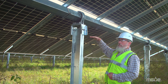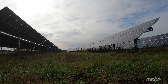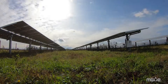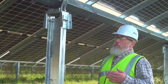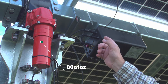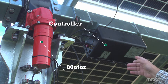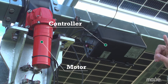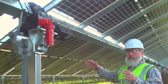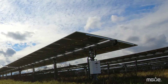They'll start out flat in the morning, then they'll track to the east as the sun starts to come up, they'll follow the sun to the west, and then late in the day they'll go back to flat again. By doing that, we can collect more energy from the sun. Each of the motors positioned on the torque tube has a controller associated with it. The controller receives information from a master controller, which knows where the sun is throughout the day, so it tells the controller where to position the torque tube and the panels throughout the day.